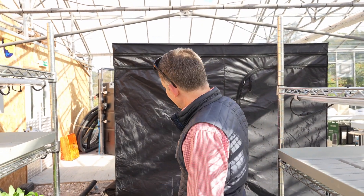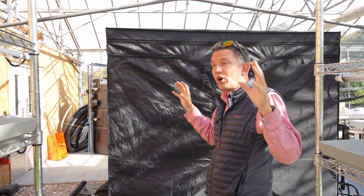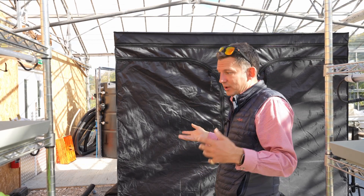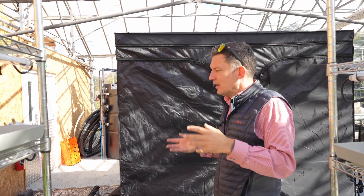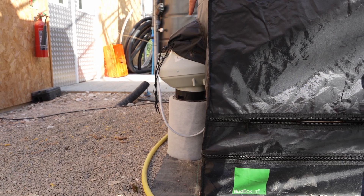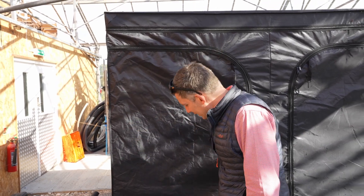This is a controlled environment tent for overwintering a lot of their products — they don't want to spend massive amounts of electricity heating this entire greenhouse, so we've built this to save them quite a lot of money. It's also a brilliant way of growing something like spinach in a smaller environment. That unit there is a carbon filter where air is pulled into this environment — since the greenhouse is quite dusty, it's a brilliant way of bringing in really clean air.